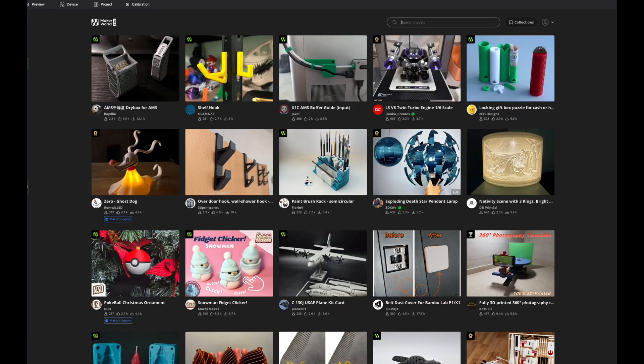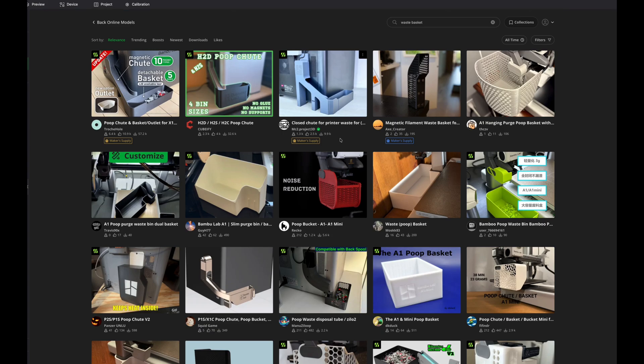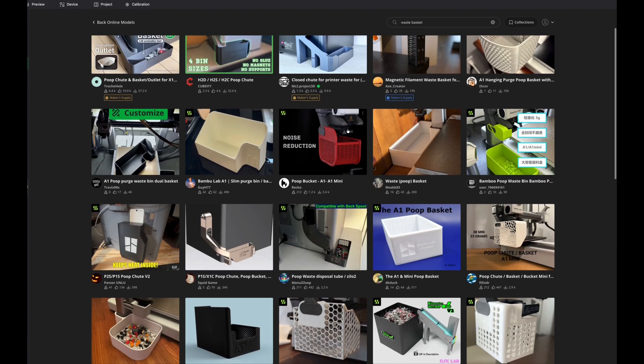I think these are a great first print for the farm. I'm in MakerWorld on a desktop about 20 to 30 feet from my garage. It is as simple as typing in 'waste basket' and you can see a bunch of different options that you can choose from.